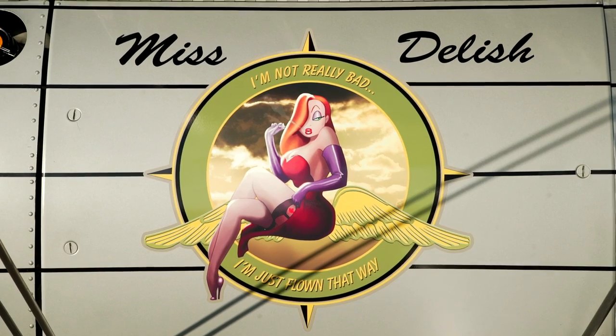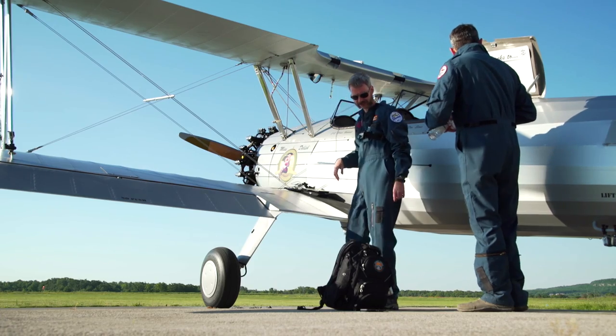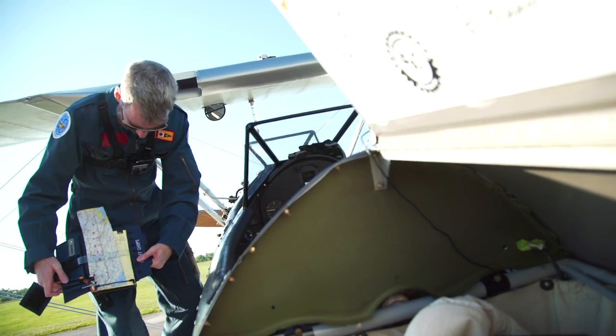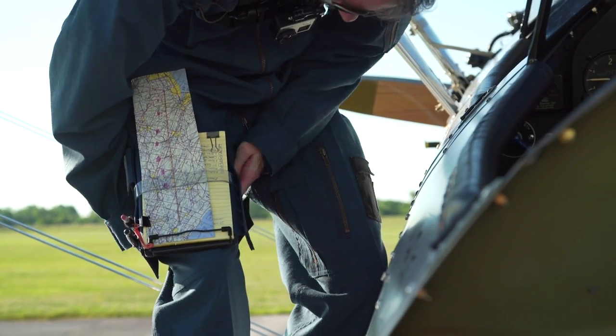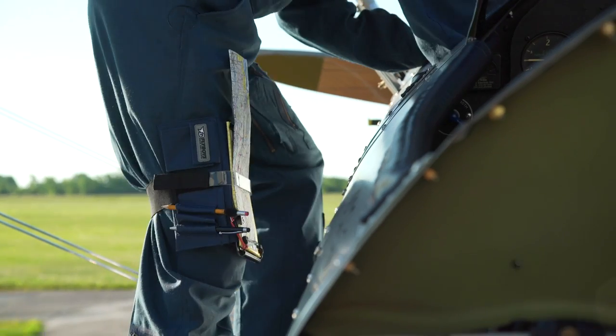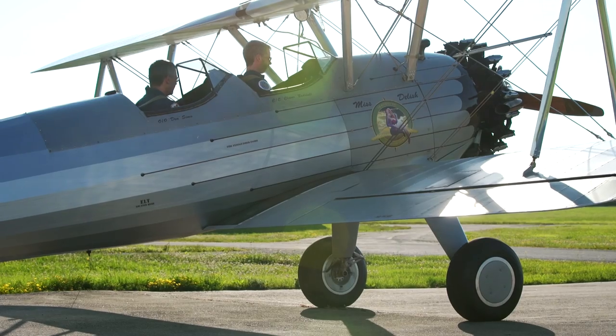Flying Dennis's beautiful 1942 Stearman cross-country for the first time, and doing it old school. Fly the old traditional way, and since you're flying an old traditional airplane, you might as well figure out how to do it. I'm earning the right to fly with my iPad by proving I can still do it with nothing but paper.